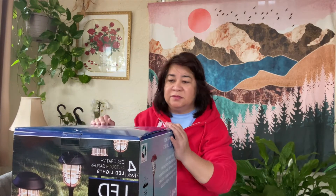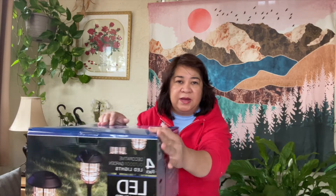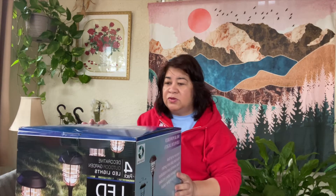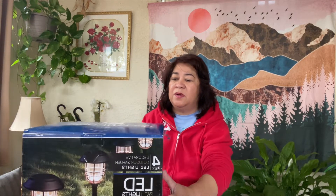Good morning mga ka-vlog! Right now, I have another box to be opened. I'm going to show you the unboxing of our solar-powered LED Patlites.